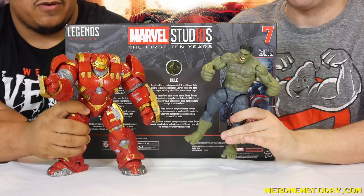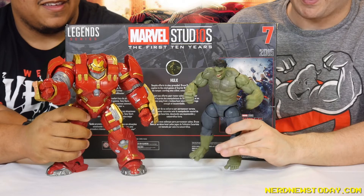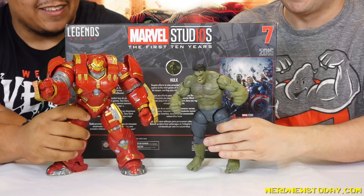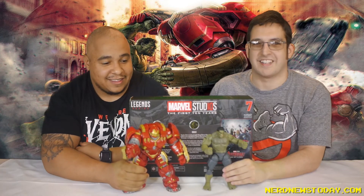I'm Matthew from Nerd News Today, and I'm Rich from Rageworks. Thanks for checking out the video. Hulk and Hulkbuster are going to wave goodbye — Hulk's just going to gyrate back and forth. He's doing the twist. Hulk twist away night — that's how he gets the ladies. See you guys next time. Peace.